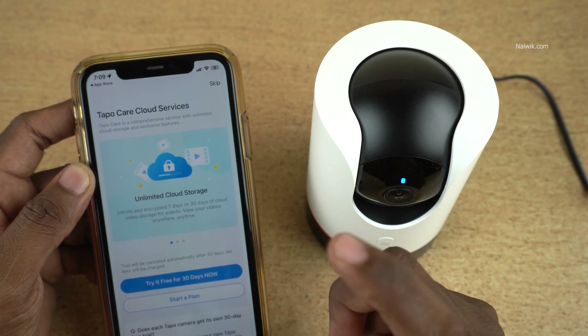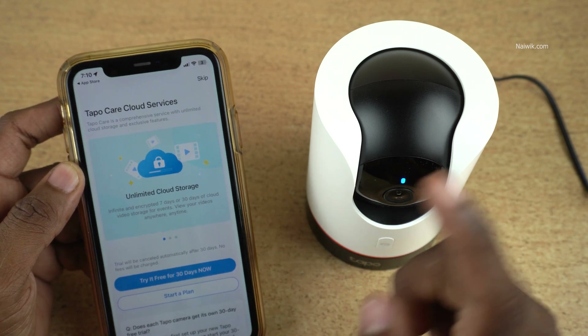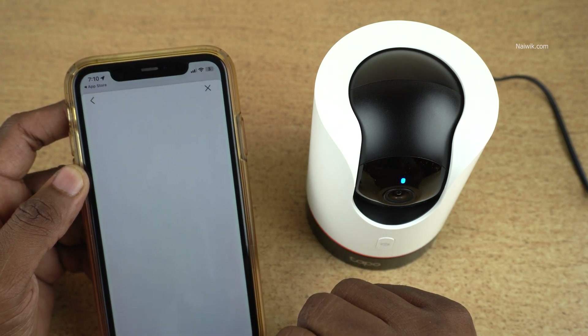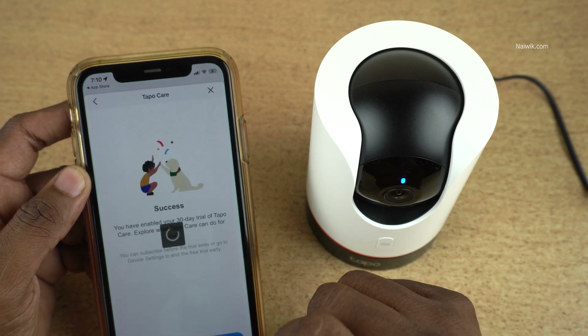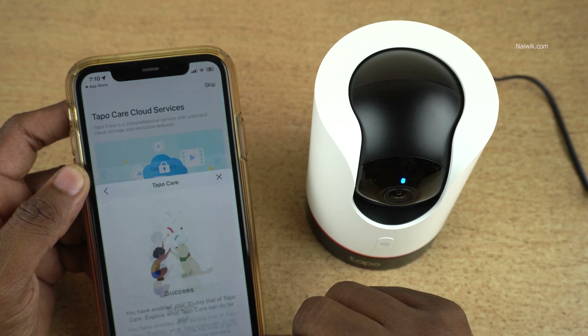You have two options: you can either choose cloud storage or you can choose a micro SD card. If you are getting a TAPO device, you will get a 30-day free option. Click on 'Try it for free for 30 days.' Here you can see that you have enabled 30 days of trial. Click on OK.